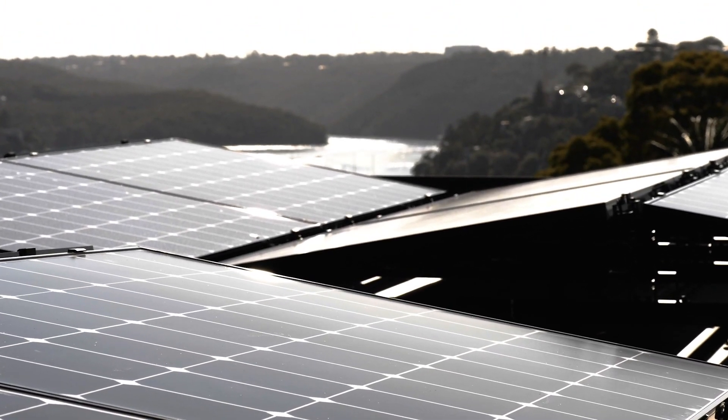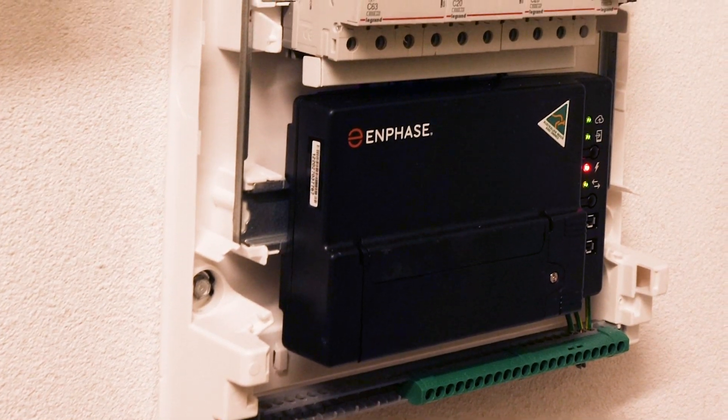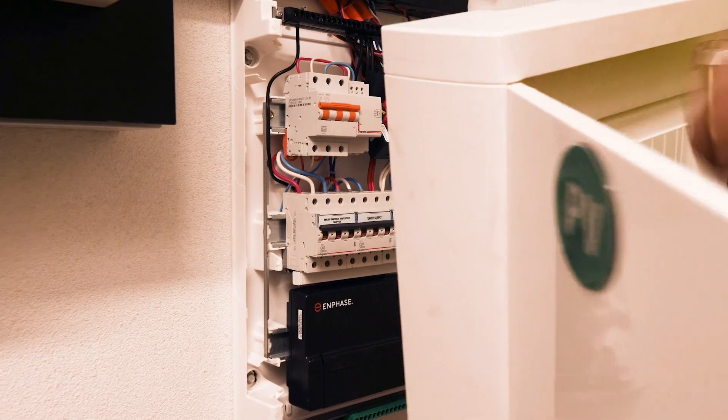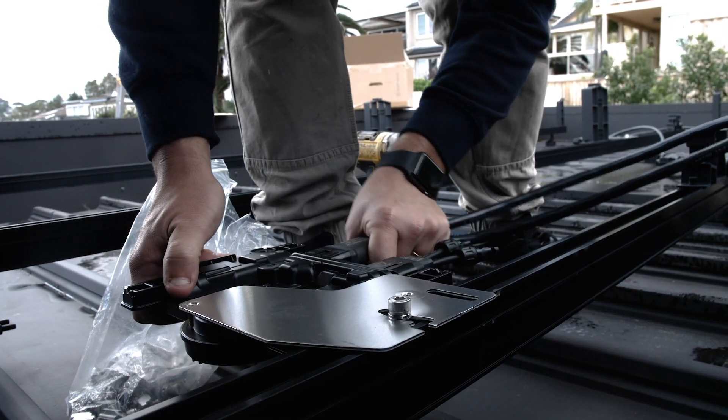We really needed something with the flexibility to add or subtract panels, so we decided to go down the Enphase path. We've used the IQ7 Plus, and that was designed in consultation with Enphase's technical staff to assist us with the design.